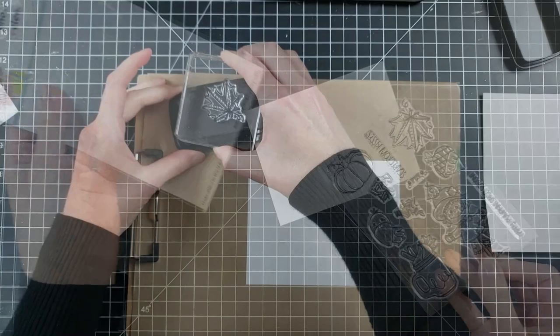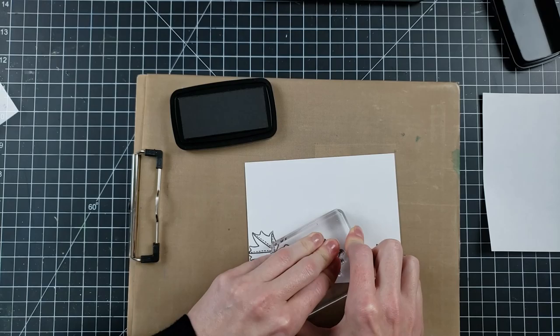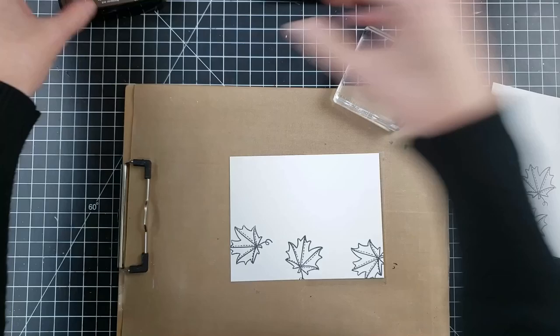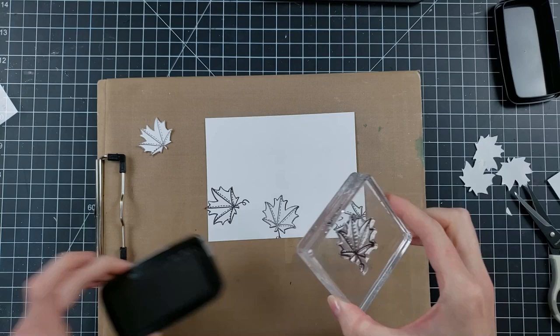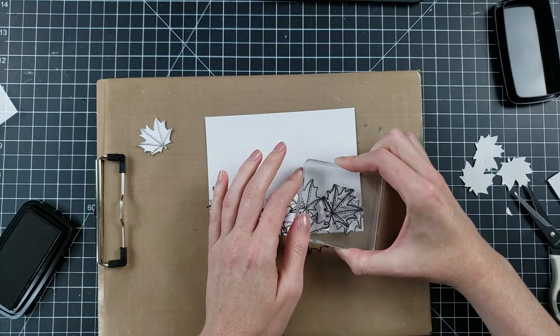Here is the stamp set that I'm going to be using — adorable and so much fun. I'm going to first do some masking because I want a bunch of leaves on this card panel. I'm going to be using Bristol Smooth cardstock because I'm going to be coloring with Arteza Real Brush Pens. I'm also using Nocturne ink from VersaFine Clair because it is waterproof, and my favorite masking paper — basically sticker paper that you can get in bulk, which is more cost affordable.